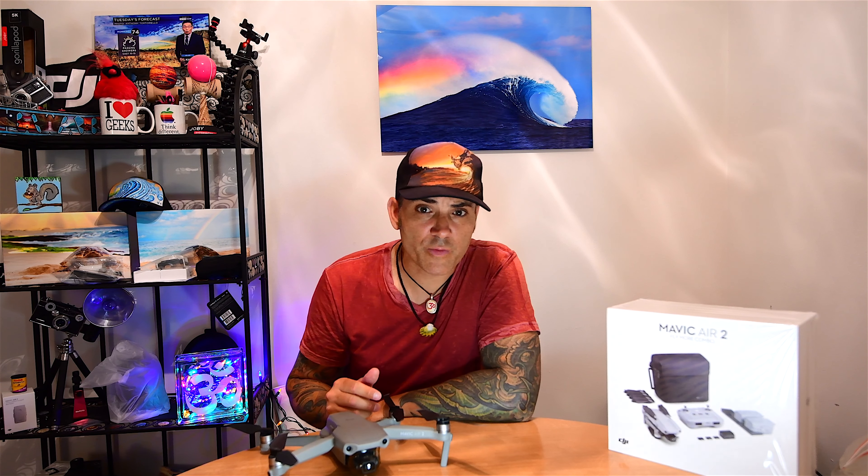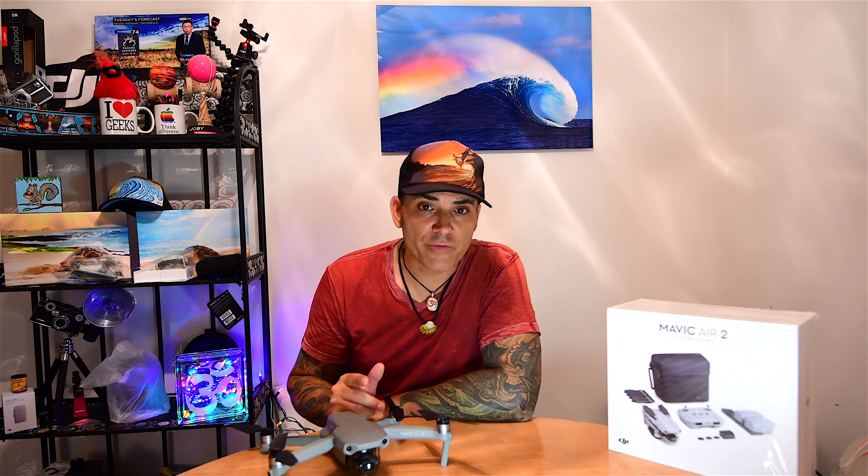Hello guys, hope everyone's doing well. I'm just bringing a little short video to you today with an experience I had with my Mavic Air 2. And mind you, this is the replacement that DJI just sent me not even a week ago.